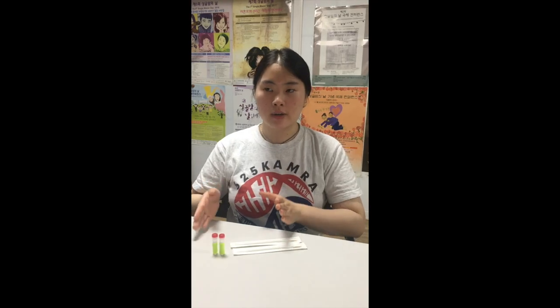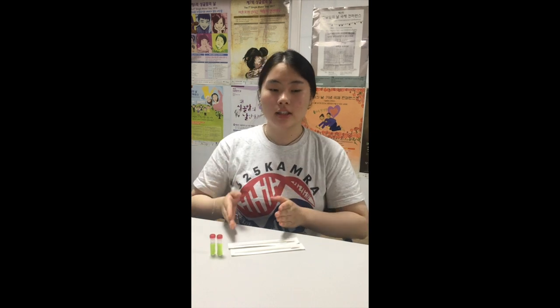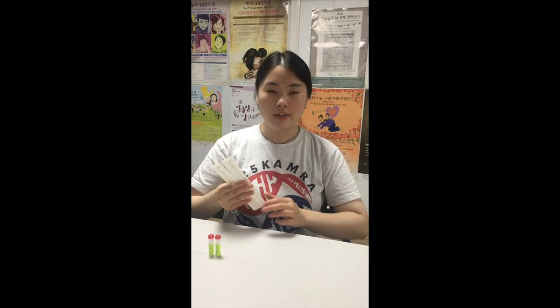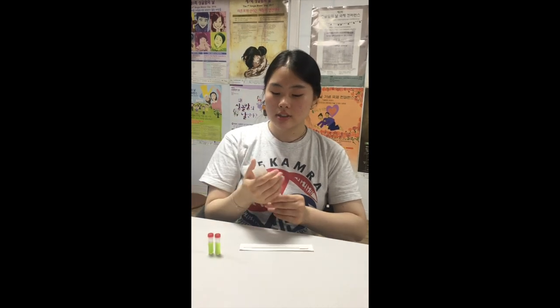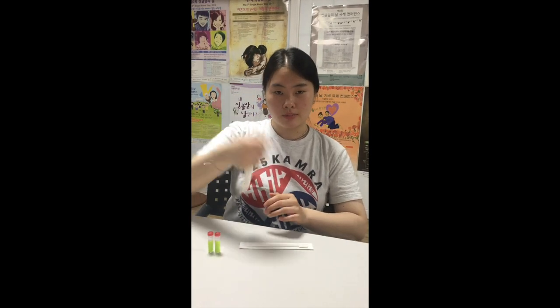Before we talk about what you should do prior to testing, there is one thing I'd like to mention. We have the 2009 version of the DNA kits, so this is the one where you push, not break off.